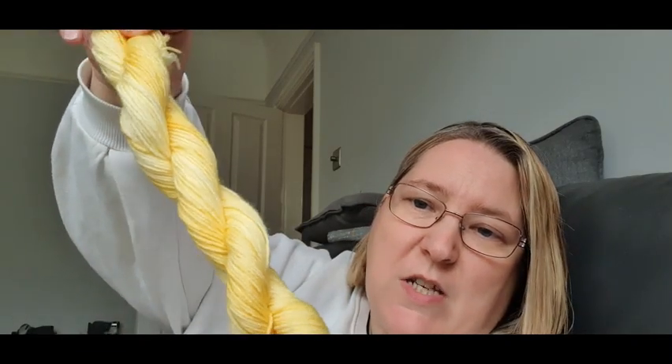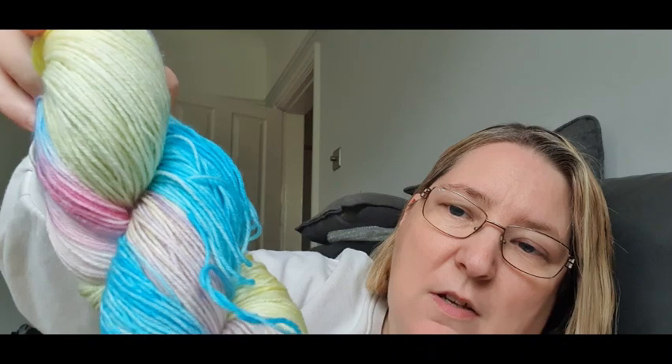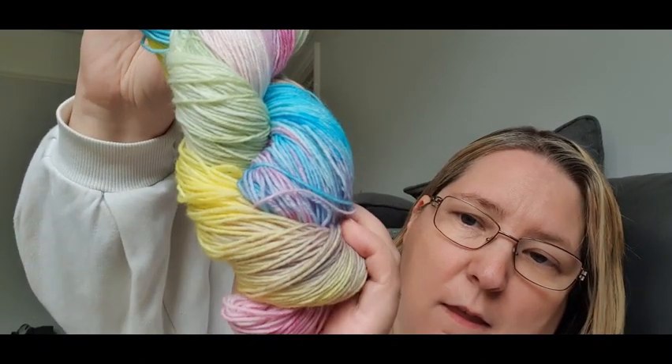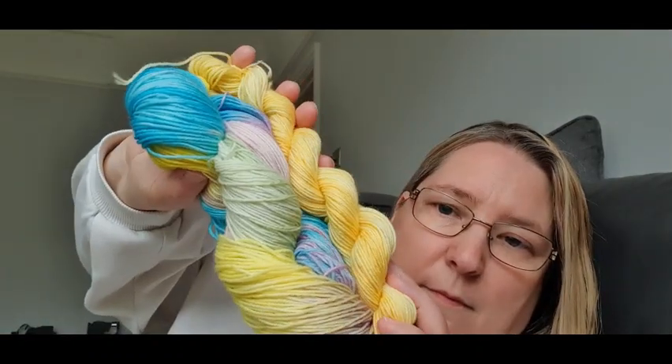As quite a lot of people say 'it is what it is' - people say it so often without realising it. So I thought, what a good idea to dye some yarn and call it 'It Is What It Is.' This is the 20 gram mini in the colorway vanilla cream, and this is the full sock yarn. It's gorgeous - this colorway is called It Is What It Is.